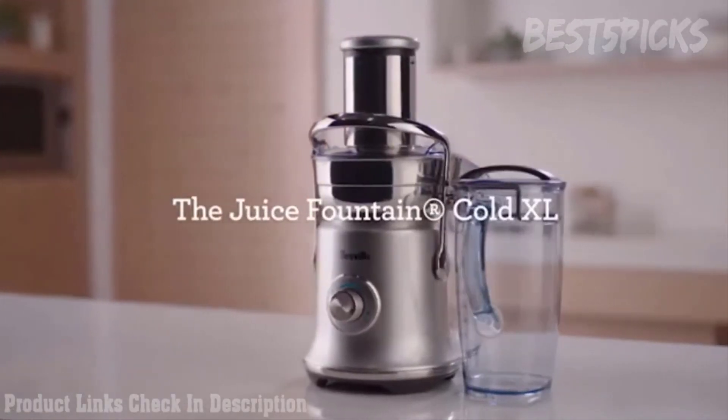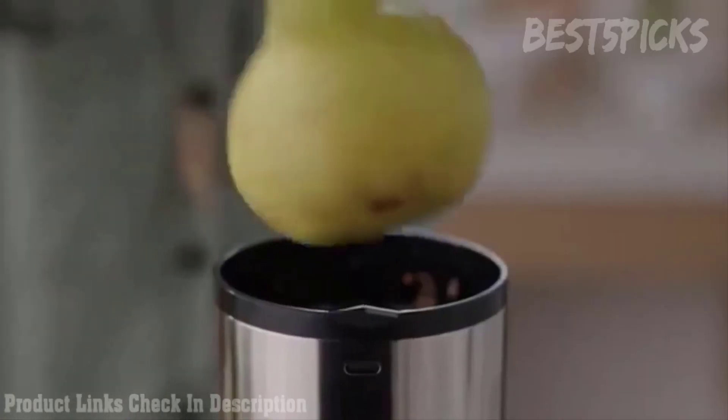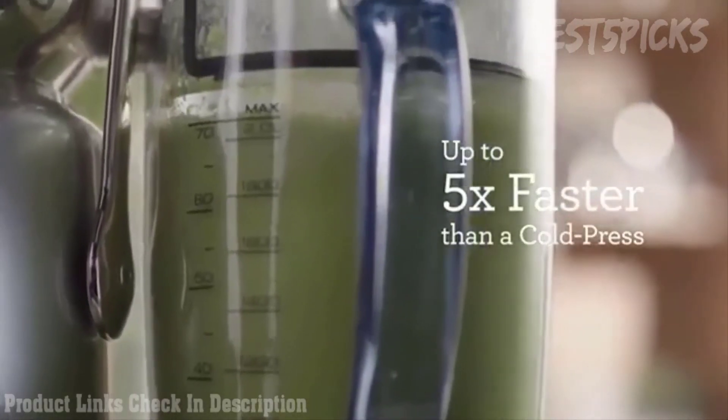The Juice Fountain Cold XL from Breville. It's the only juicer in the market that can extract 2 litres of delicious, nutrient-rich juice up to 5 times faster than a cold press.